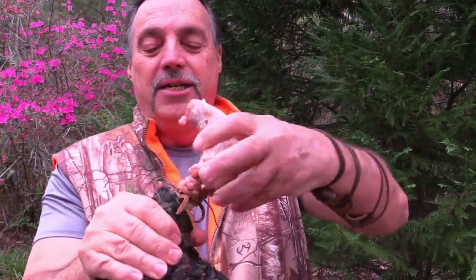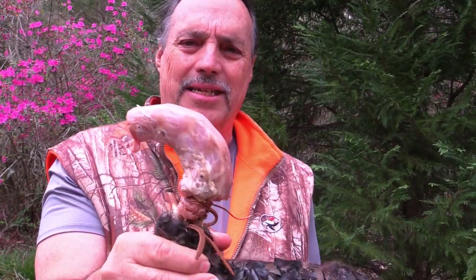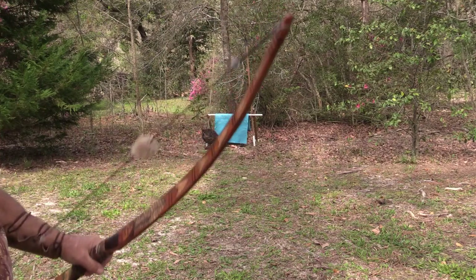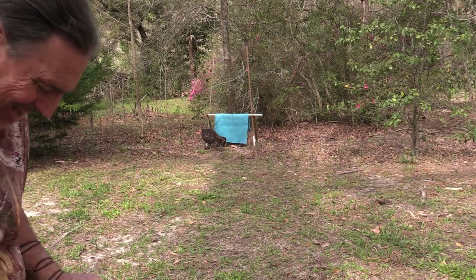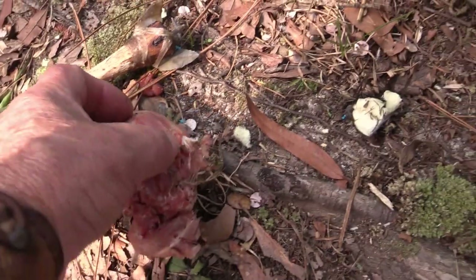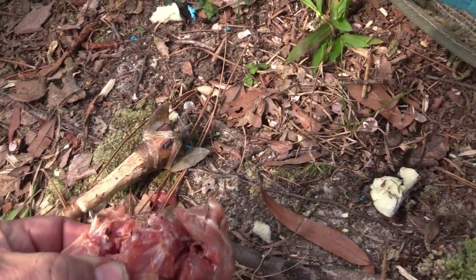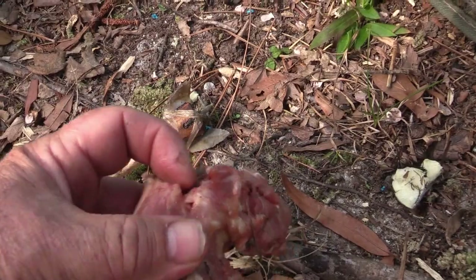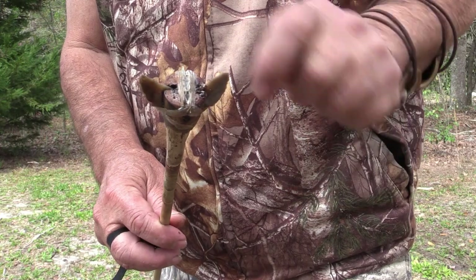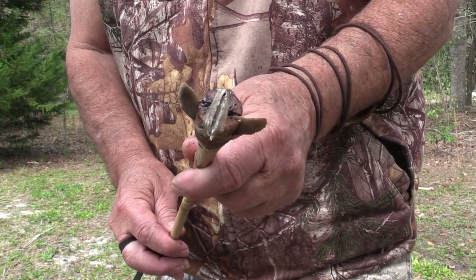Okay, it's in there pretty good. I'm gonna make sure it's good and tight — it's tied on real good. I gotta have a direct hit. Let's see how they fly. Oh wow, that was a direct hit! It cut the vertebrae in half. Yeah, that would have been instant death.